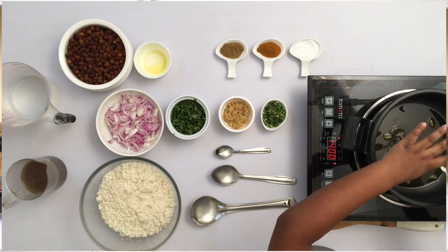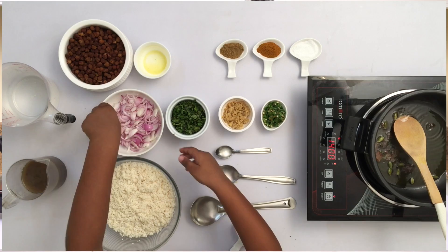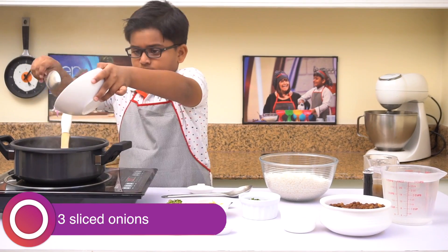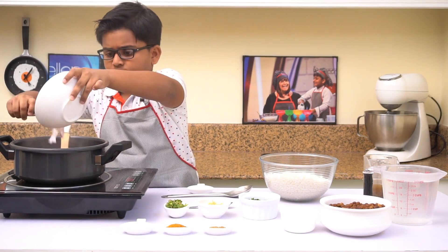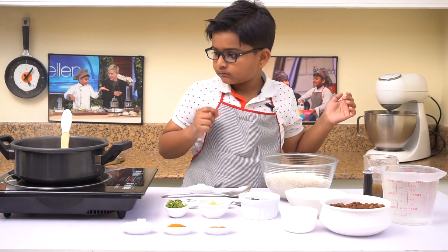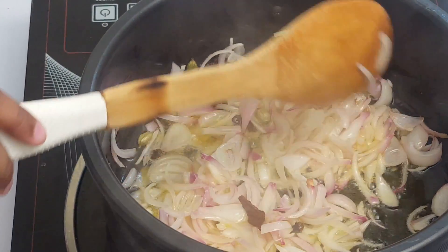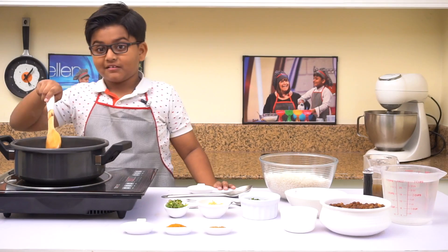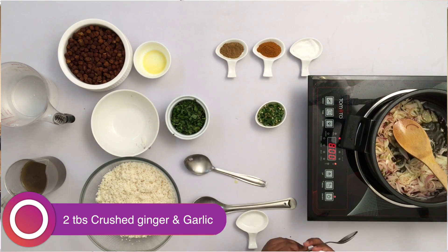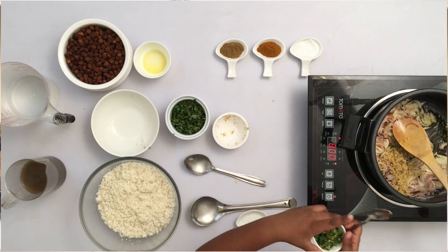Add the onions. Sauté until lightly brown — so much smoke and yummy smell! Lightly brown. Now we'll add crushed ginger garlic and the crushed chilies.